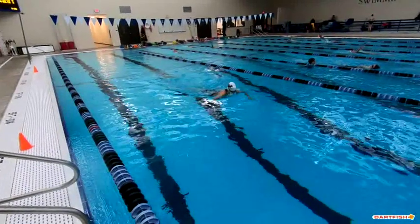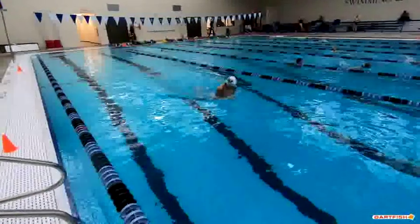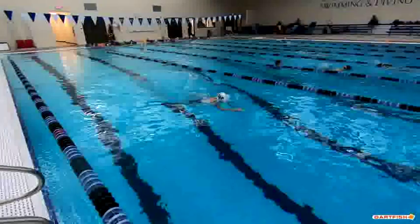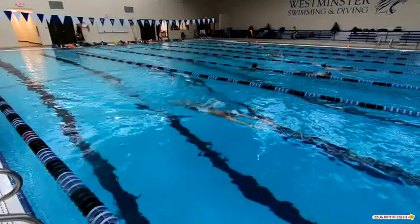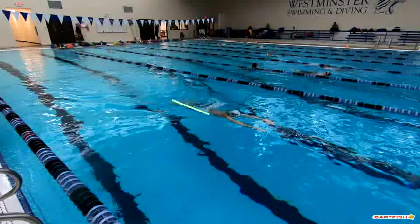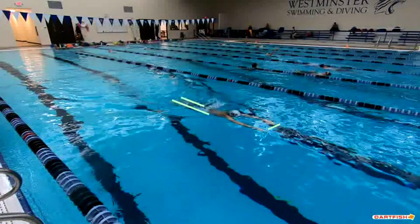Good job of pressing your hands out to the side. Good breath. So your feet just came together here, which is excellent, and you're just starting that pull. You do a great job of finishing your kick. You've got a really nice breaststroke here, Gavin. It's very impressive.